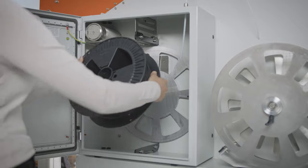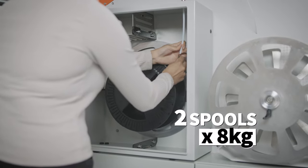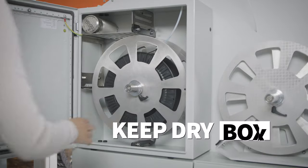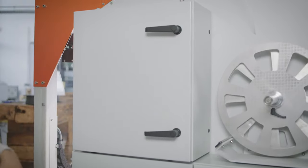The BigRep1 fits all standard spool sizes, including two spools up to 8 kilograms. Get the optional KeepDryBox to protect your filament from environmental moisture that can ruin sensitive materials.